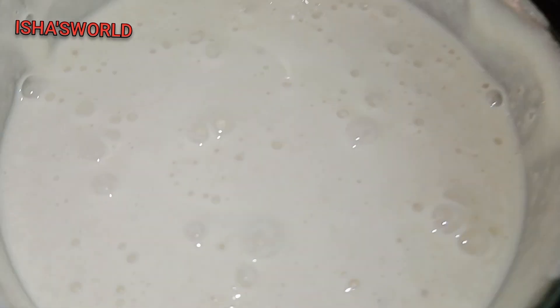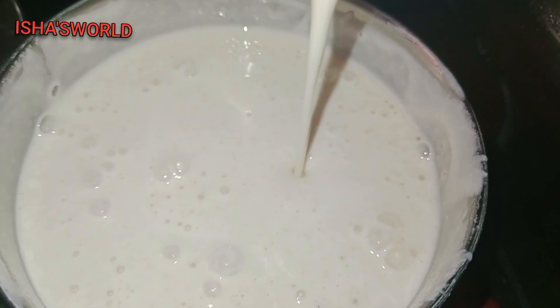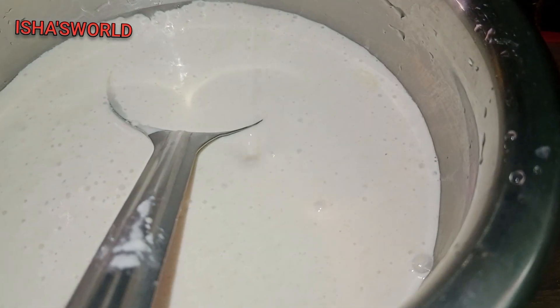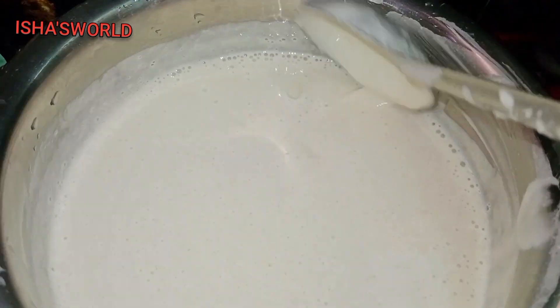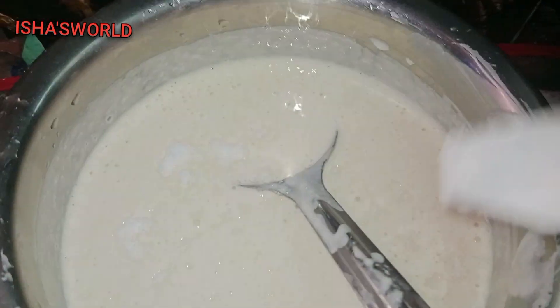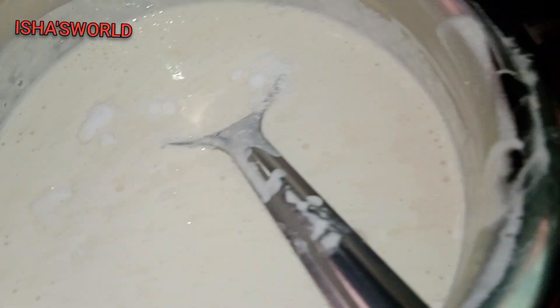Mix it up. I am making a lot of salt, but I am making a lot of good food. I am making salt and mix the food.